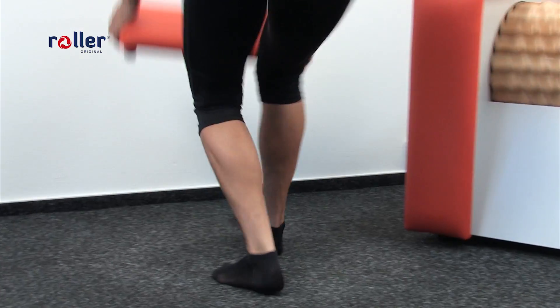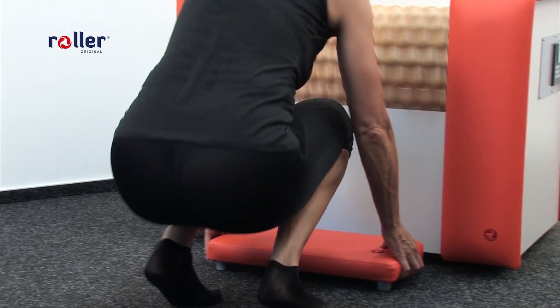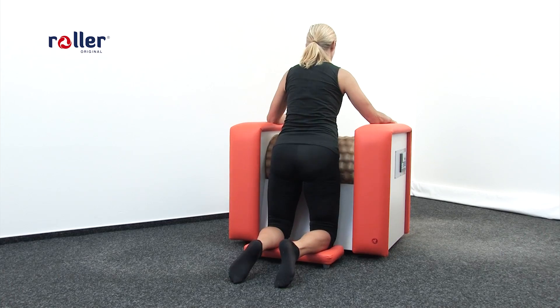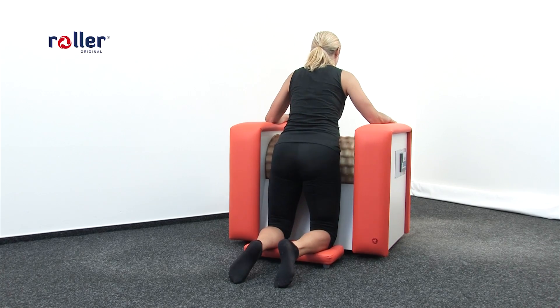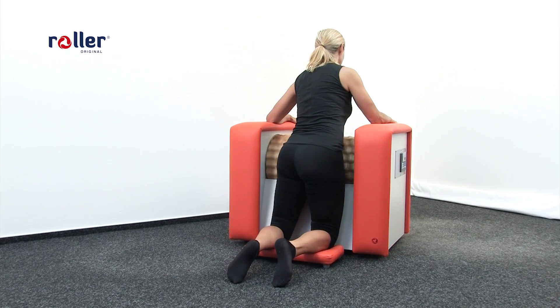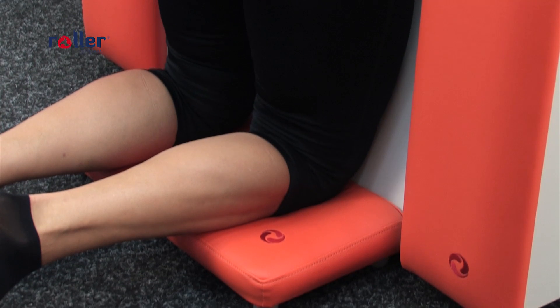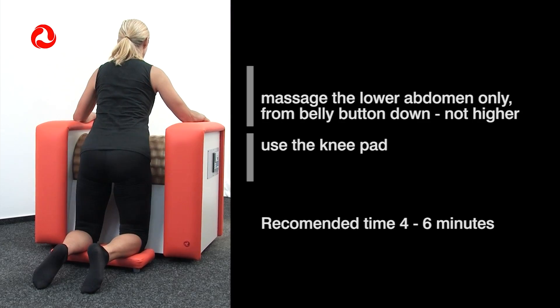This is a firming massage of abdomen muscles that got loose after reduction diets or childbirth. For better comfort we can use the knee pad. But again, never massage the upper abdomen from the belly button up. Recommended time is 4 to 6 minutes.